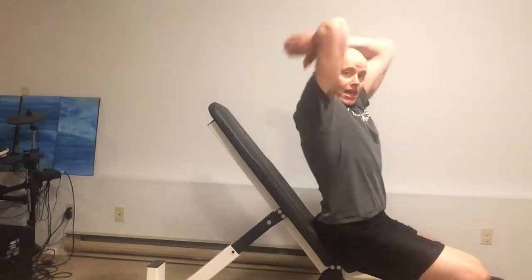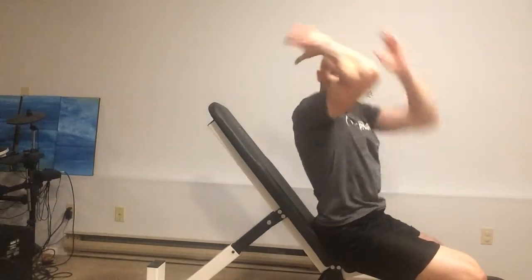Hi there, I'm Andrew Hemming, and I have a tip for you for your overhead extension. When you're hitting your triceps, a great way to do it is to get the weight overhead. This is an excellent way to hit the long head of the tricep, which takes up a large part of your tricep.